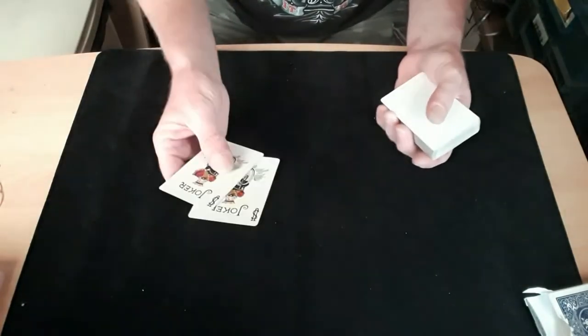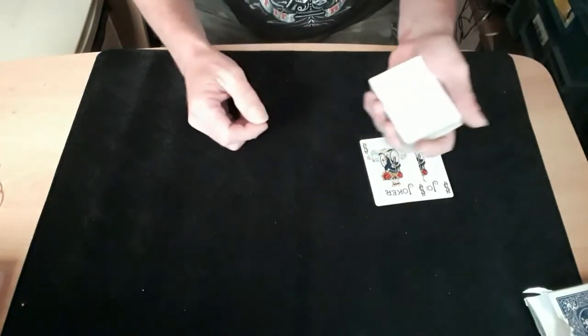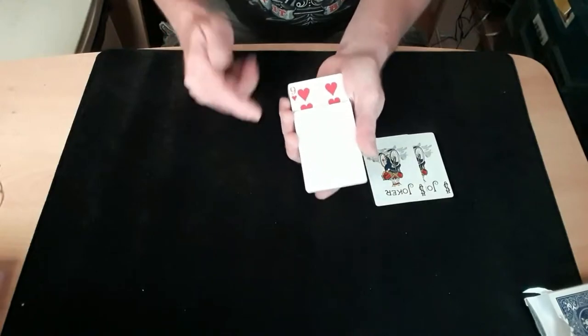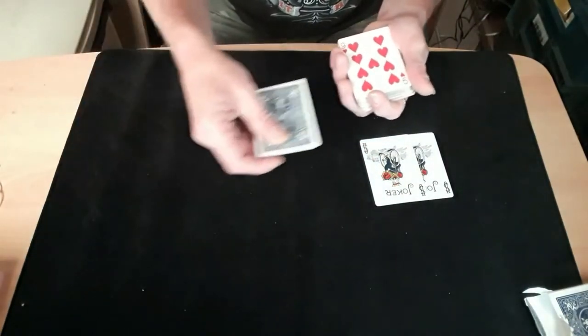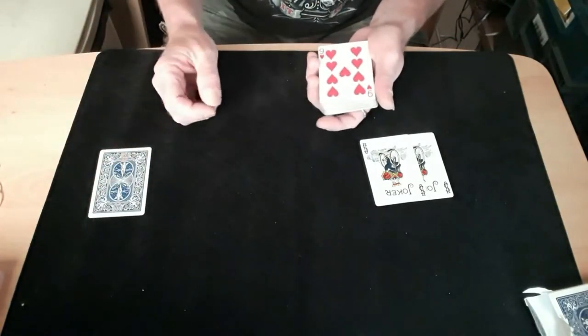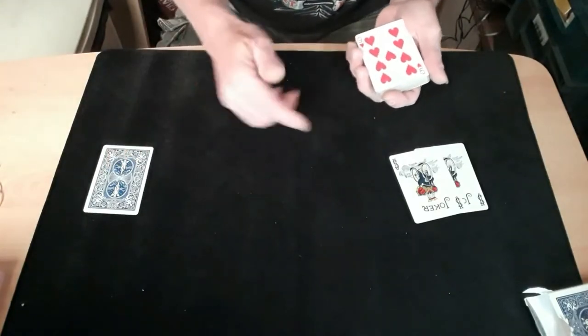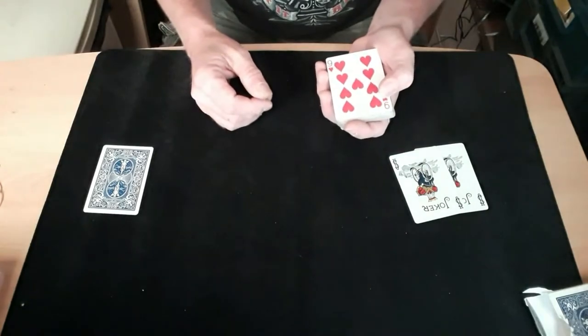I'm going to use these two jokers as my printing press. I'll put them down — there's your printing press. You'll also need a piece of paper, and what we'll do to make sure the paper doesn't get printed on prematurely, we'll leave the piece of paper over there out of the way of the printing.